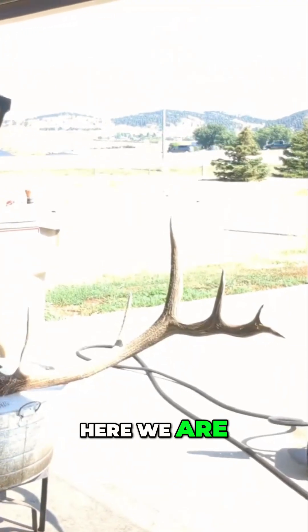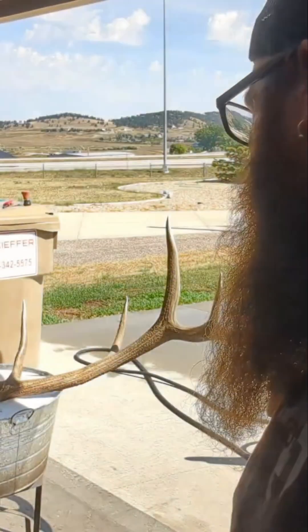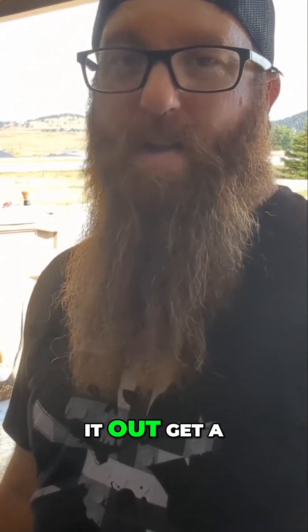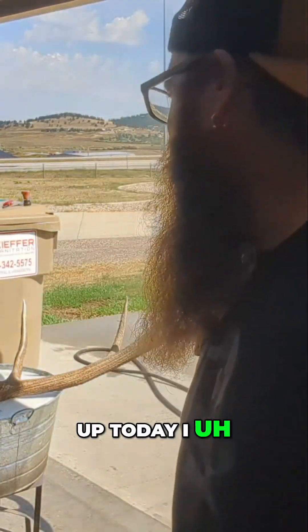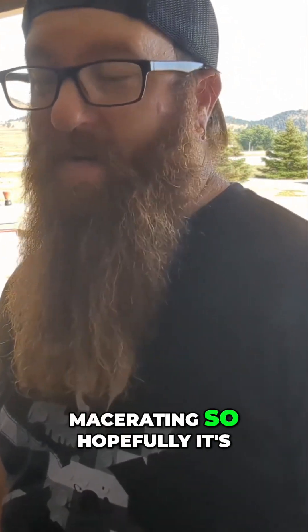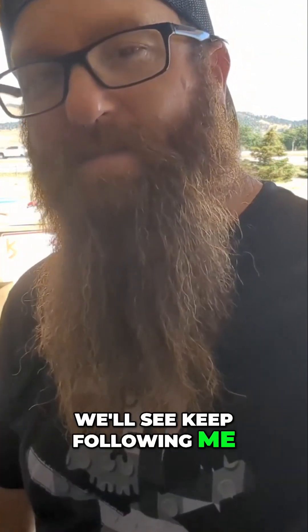Hey, what's up! Here we are two weeks later. I got this thing in a pot, she's simmering — well, kind of simmering — but we're gonna bring it to a simmer, leave it there for a little bit, pull it out, get a pressure wash, and get this guy cleaned up today. I had him sitting for two weeks in a bucket with water, just macerating, so hopefully it's a little easier to clean that way. We'll see — keep following me!